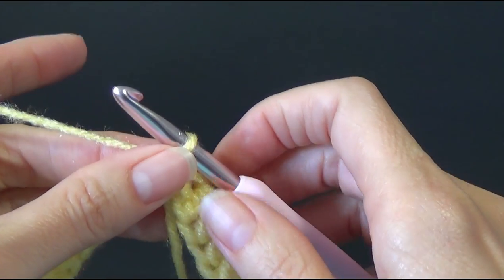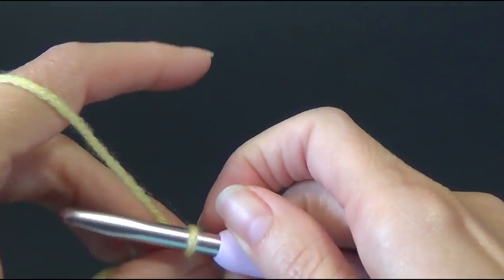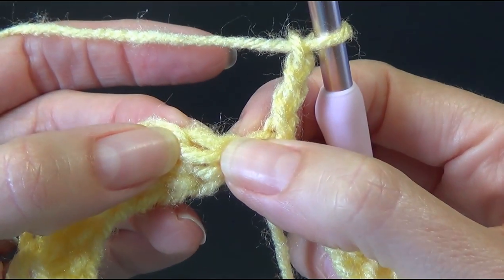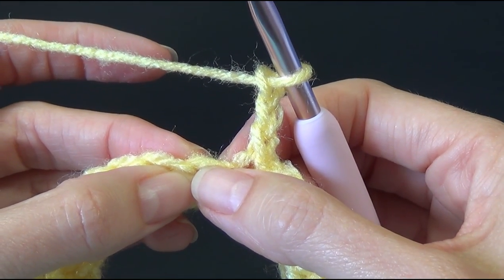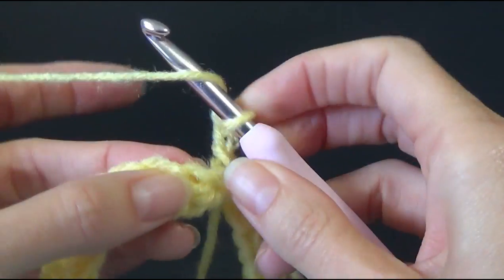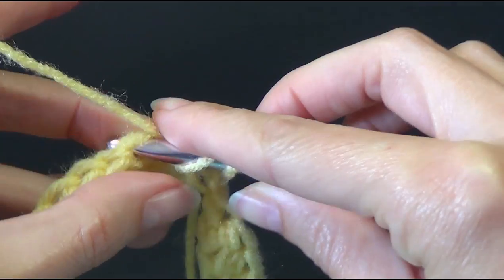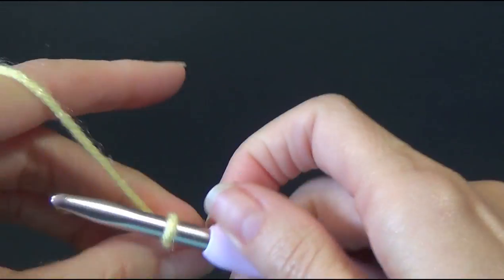Make sure the slip stitch disappears. Round two: it says chain three, skip one stitch — which is our very first foundation half double crochet — and then double crochet and chain one in the next stitch. So we're going to skip the first stitch, then in the next one work a double crochet and chain one.